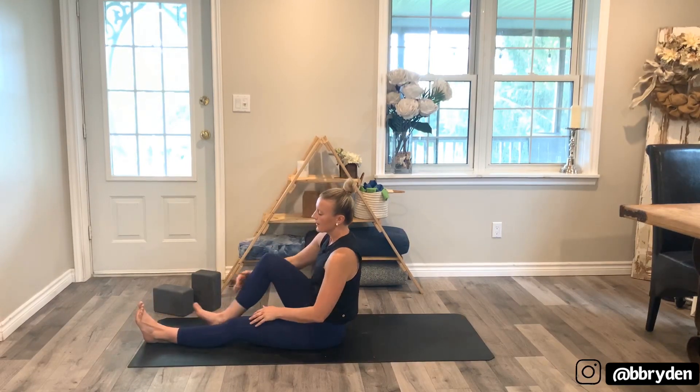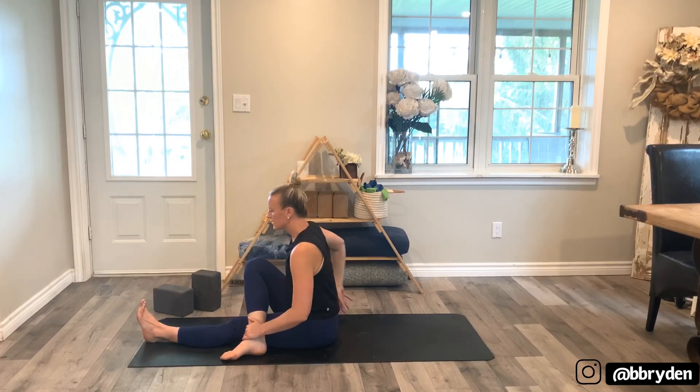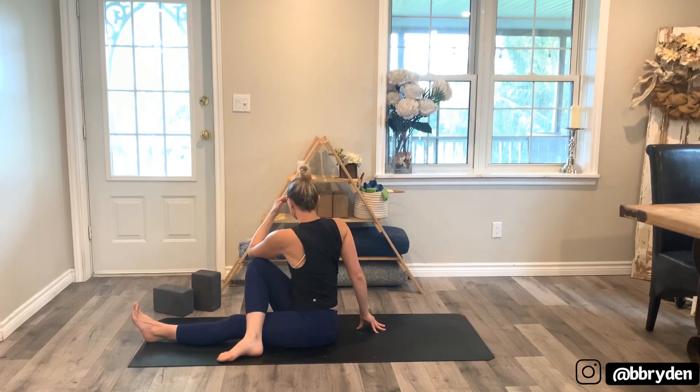Bend your right knee, bring it into your chest, and step your right foot to the outside of that left leg. Your right hand comes on the floor behind you — find your way on your fingertips. Left arm reaches up. Lift up tall, then take your left arm to the outside of the right leg. Keep that length, find that rotation, and look back over the top of the right shoulder.